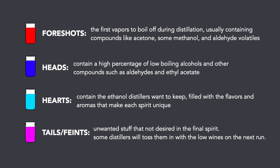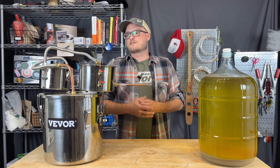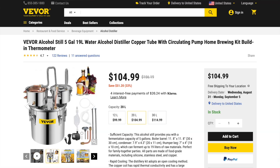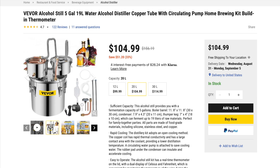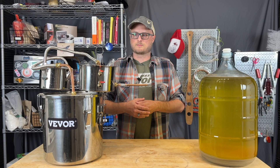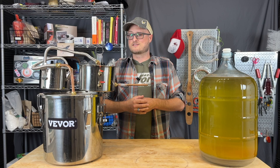Stills are pretty inexpensive these days. They're sold for making distilled water, for making essential oils, things like that. I think this one was at or under a hundred bucks for a five-gallon still. So for what it is, for a beginner pot still, it's actually pretty reasonably priced. And with a few modifications, like adding high-temperature plumbing tape to some of the fittings, it runs pretty well. But I have to remind you again: check your local laws. You don't want to break any laws running a still in your backyard.